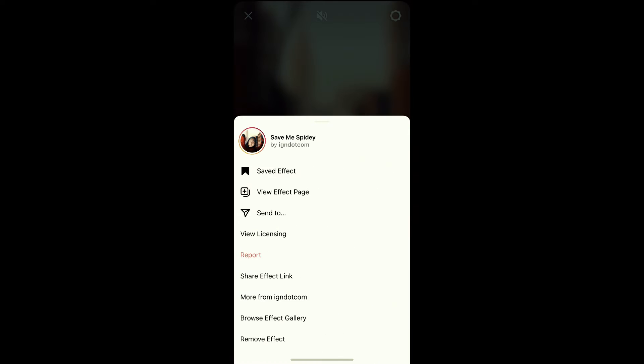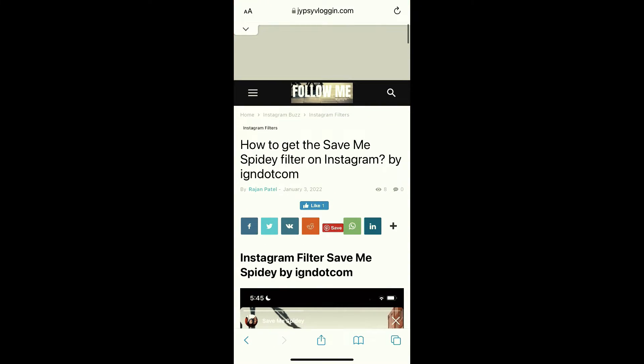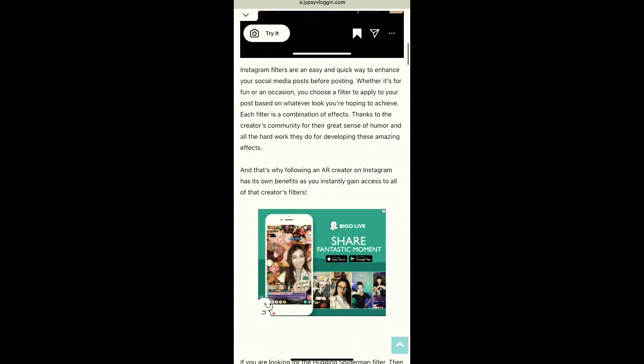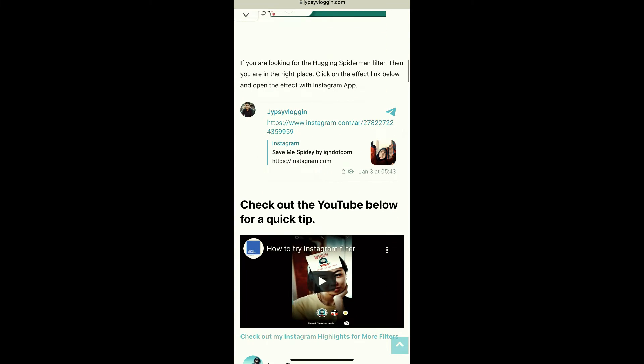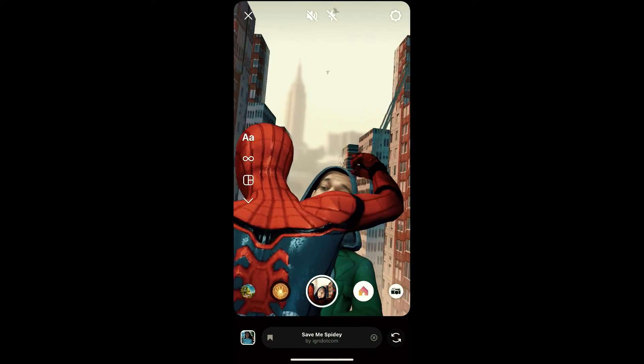And suppose you are not getting the effect like this, then visit this website — I'll give the link in the description box below. So here on this website, you will see a link to the filter. Just tap on the link and open it with Instagram. And likewise, you can also get this effect on Instagram.